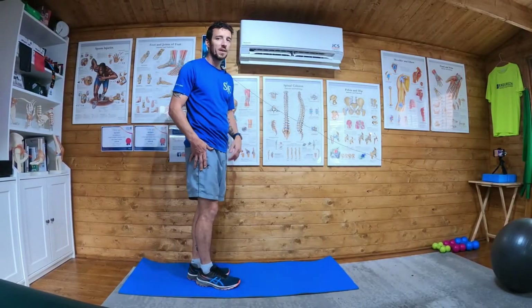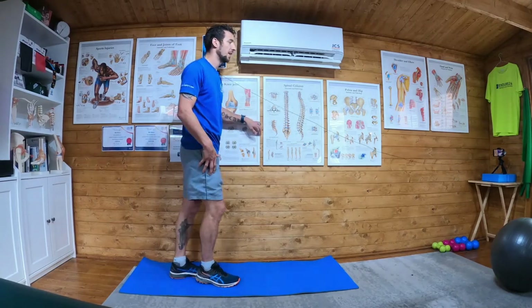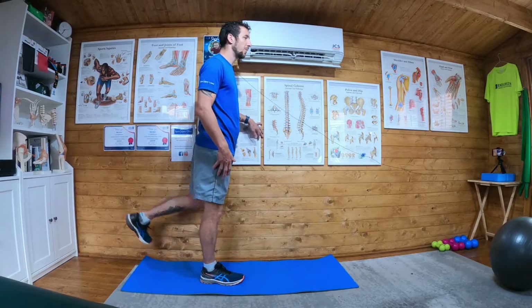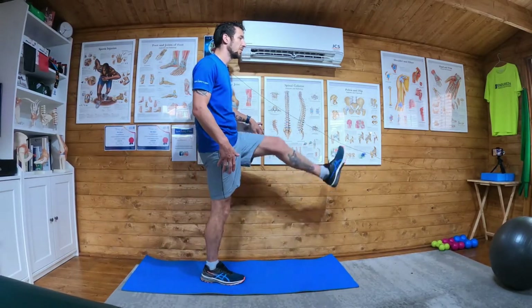Do 15 on one leg and then switch to the other side. Again, nice and fast, 15 swings, 40% effort, 40% range of motion — just get your heart rate up a little bit.